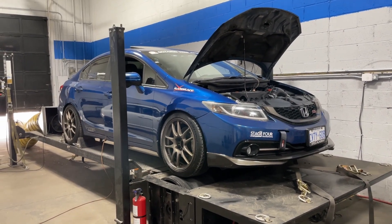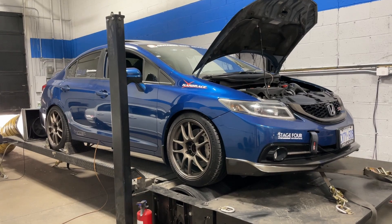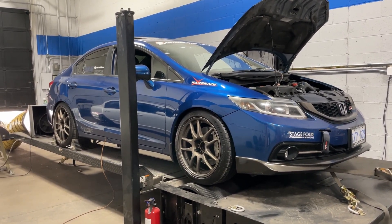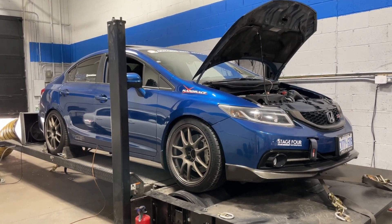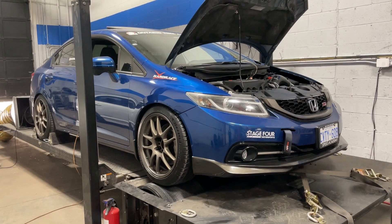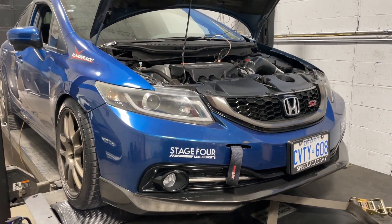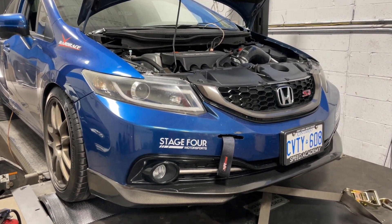This Civic actually competes in the Ontario Time Attack Challenge — it does double duty. It is the owner's daily driver, but he also uses it to compete in the Ontario Time Attack Challenge. Last year he actually won 1st place in the Novice Division; this year he's going for more. The car is sponsored by some local companies, Stage 4 Motorsports and Hard Race Canada. The car's here because the owner did some upgrades over the winter and wanted to retune it and see what we could get out of it.